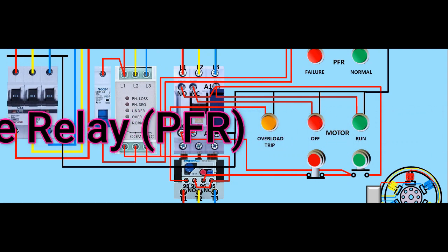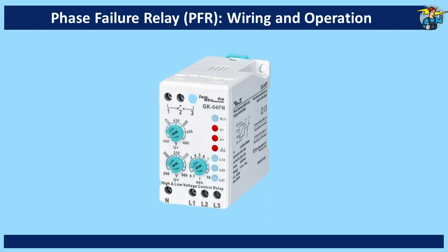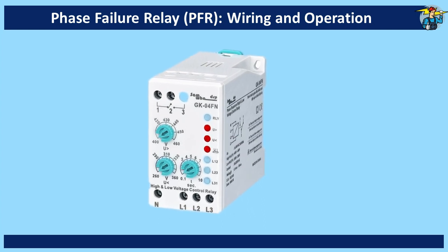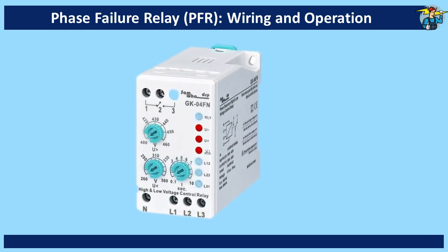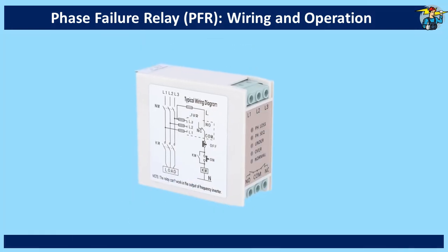Let's see how a phase failure relay is wired to the electrical circuit of a three-phase motor. The phase failure relay will monitor the condition of the three incoming phases, and will cut off the control power input to the operating contactor if any fault is found.